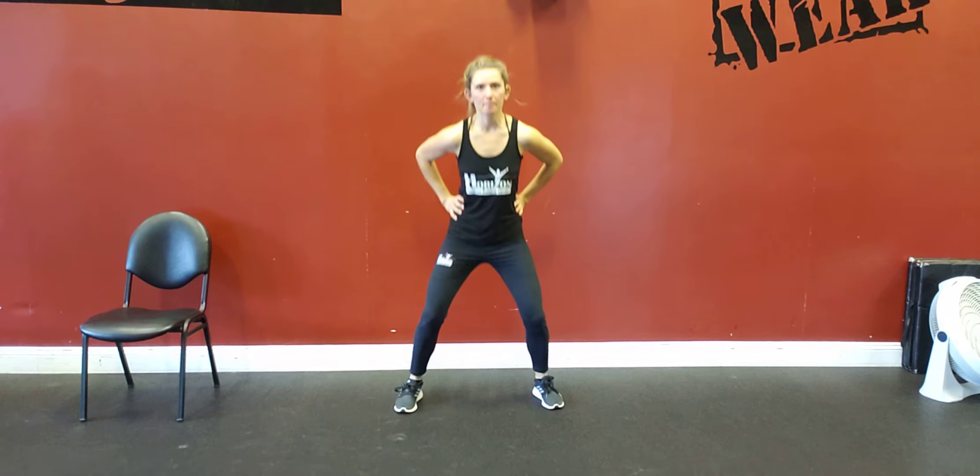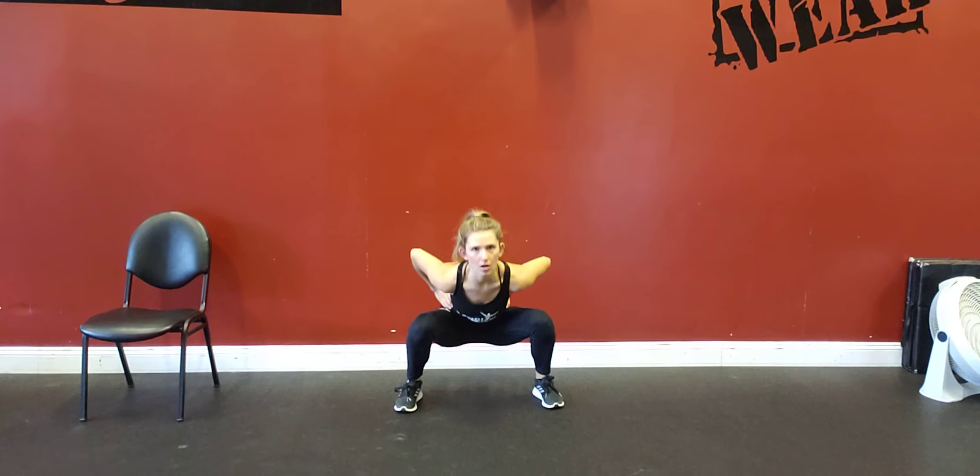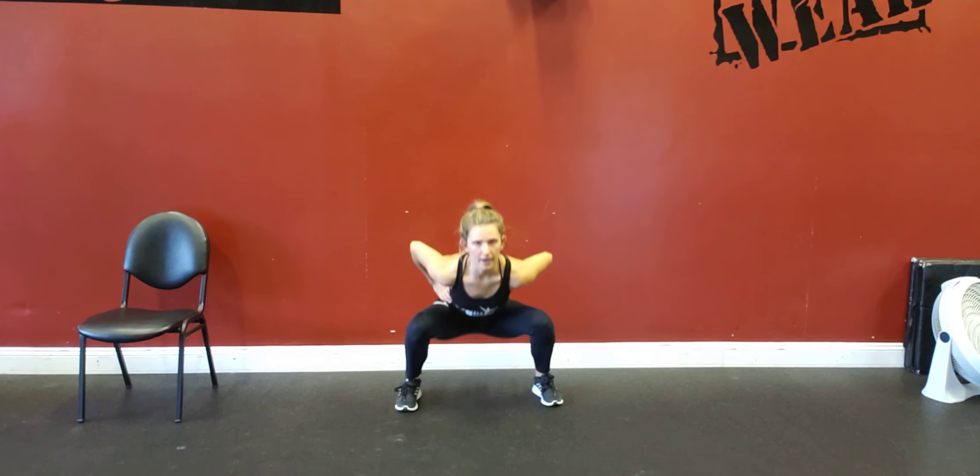Squatting all the way down, jumping up, nice soft landing. All the way down, right back up.